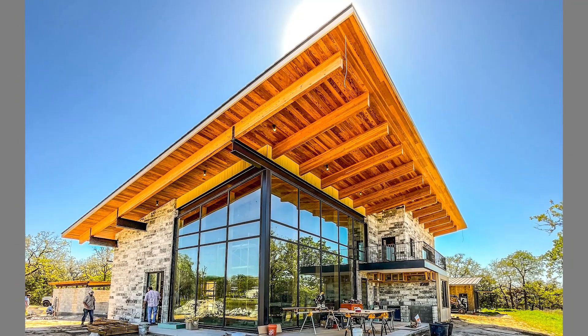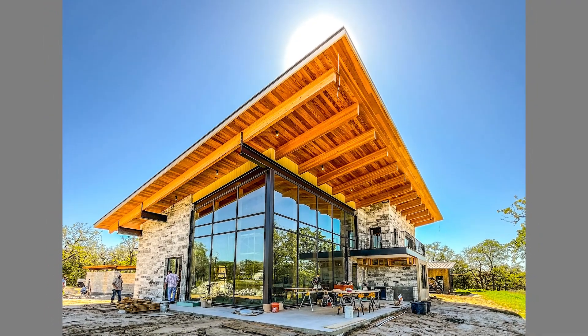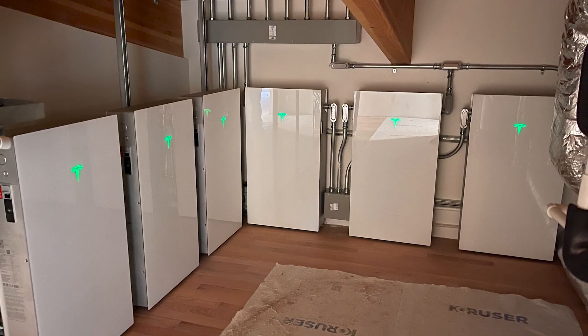Howdy y'all, it's Jordan Smith. I'm out here at Monarch Woods on a 40 kilowatt Tesla solar roof. Underneath me, I've got six Powerwall 3s that we're going to be talking about in a future video.